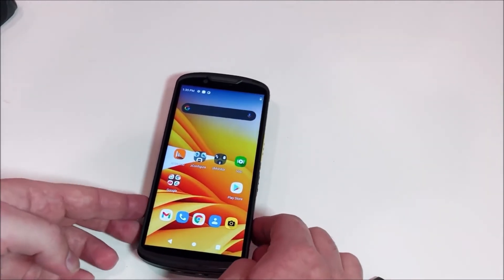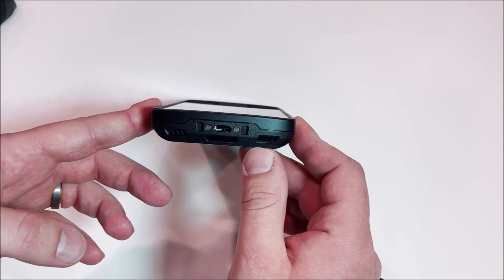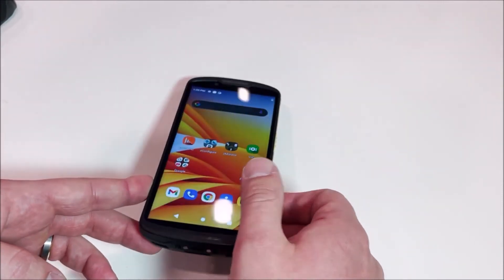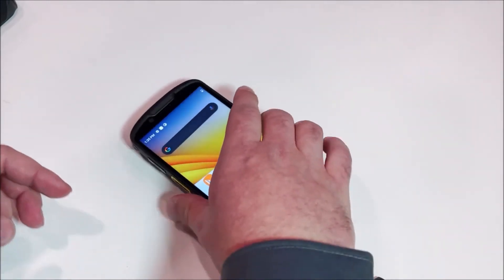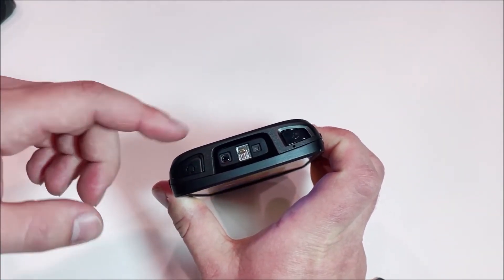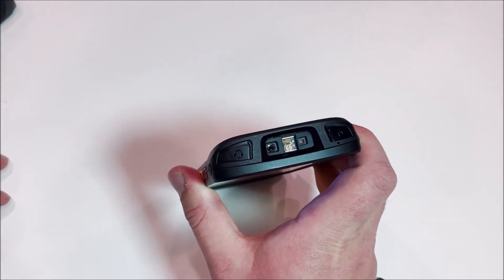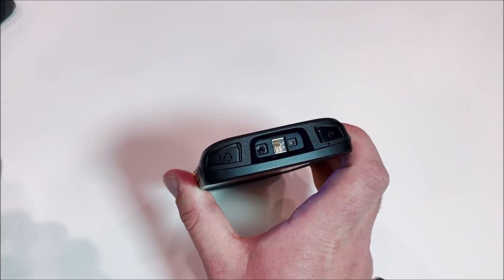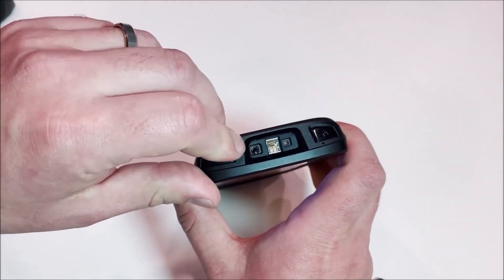On the bottom of the device, we have a USB-C port and two pogo pins for charging, as well as some speakerphone ports. And when we look at the front of the device, we'll see our scan engine. This one has the SE55. On LAN devices, we also have a 3.5mm headset jack here.